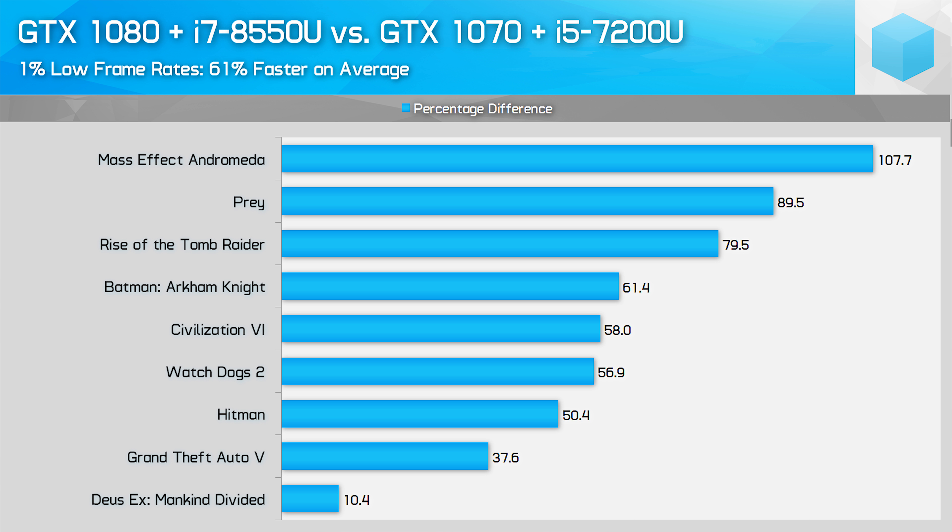Overall, results are very interesting for this new eGPU plus ultra portable combination. With the GTX 1080 and Core i7-8550U, across the games we tested there was a 61% performance improvement on average compared to the GTX 1070 and Core i5-7200U combo. A lot of games that were previously unplayable at maximum settings are now playable, plus stuttering was less of an issue. This is a much larger gain than we'd normally see comparing the GTX 1080 and GTX 1070 — typically the 1080 is only 20-30% faster, but here we're seeing more like a 60% gain. It's clear that the additional CPU power helps significantly, and those with older dual-core laptops won't see large gains simply by pumping in more GPU power.